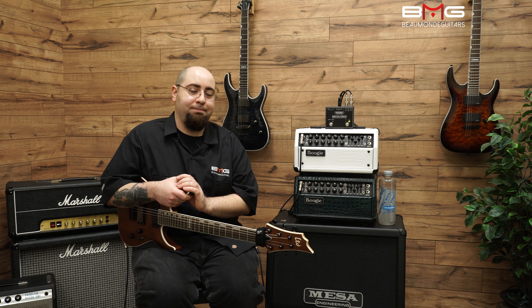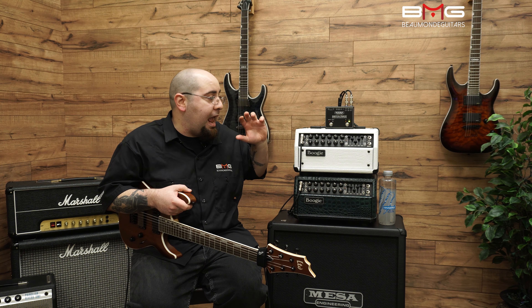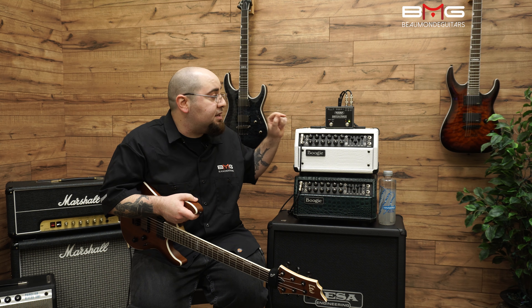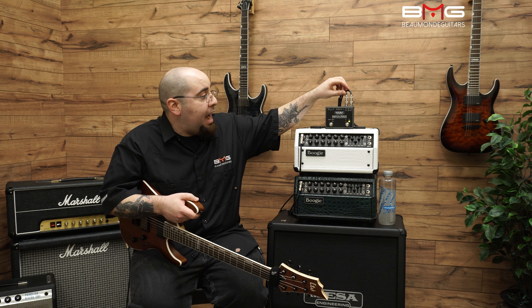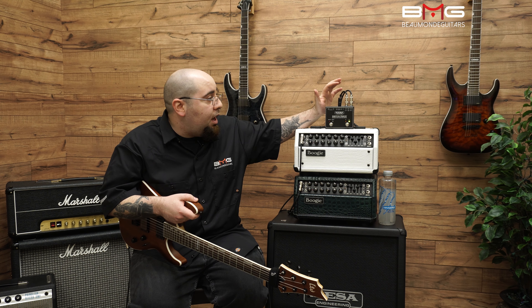So what does this do? This is an ABY box, but it's better than every other ABY box out there because it has dual isolated transformers. When you're coming out to amp output B and output A — or A and B, whichever way you want to call it — they're buffered.